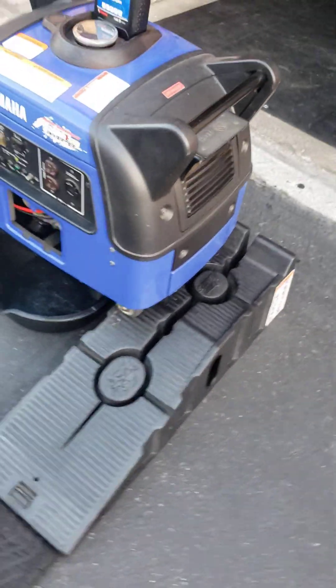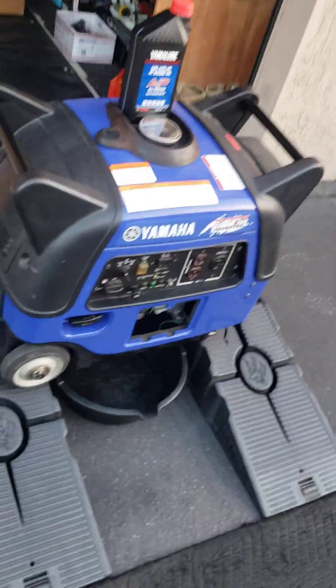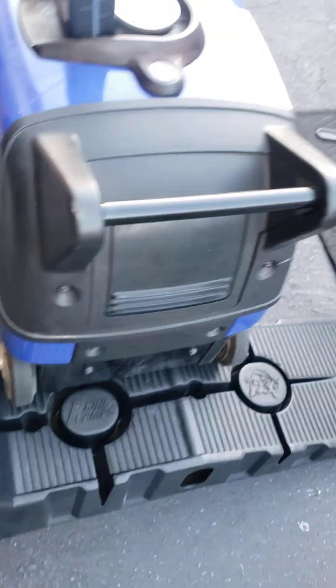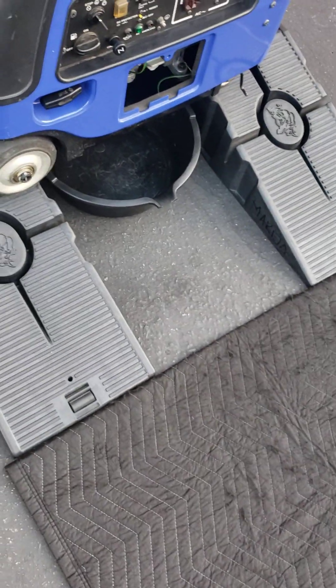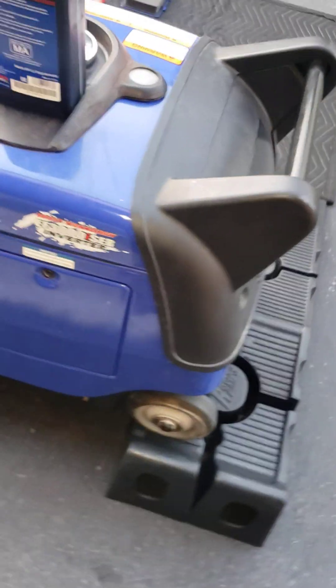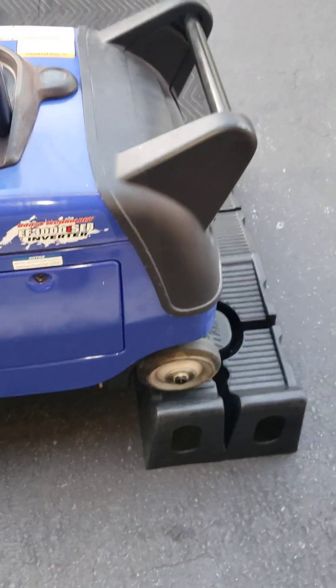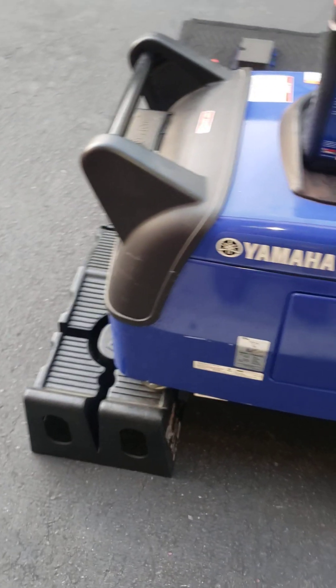Hello everyone. You might recognize me by voice from my video about two years ago doing a Yamaha — old, late 80s, 1989 to be exact — EF1000, which is under the cover now and won't be uncovered. We are doing something else today. We are working on a 2015 or 2016 Yamaha EF3000, which is electric start with electric pull.